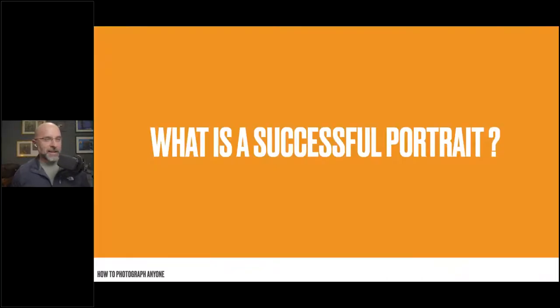Let's get into this. Before we talk about the actual process of how to relax somebody in front of the camera and get the very best out of them, let's strip things back to their basics. This will make sense as we go through, I promise. I want to make sure we're all singing from the same song sheet.